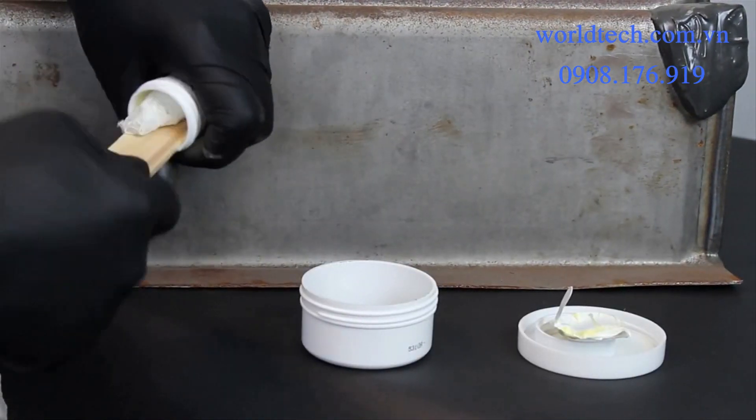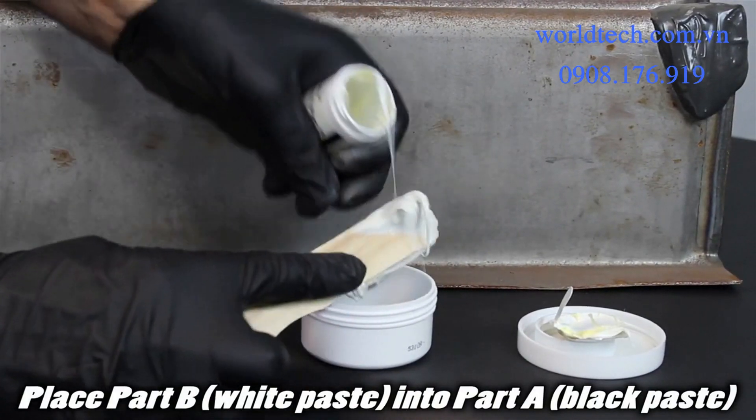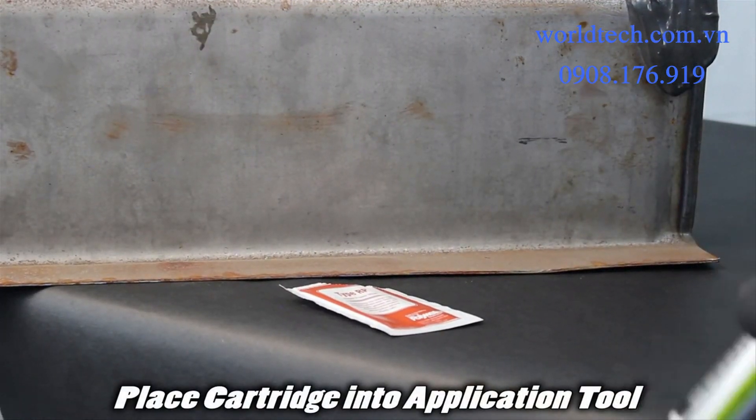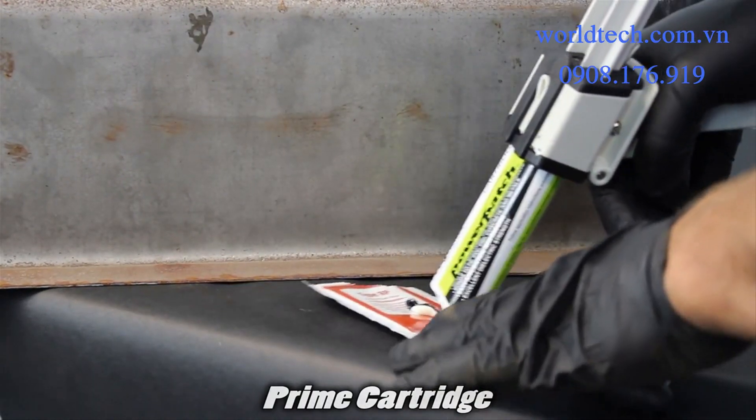Mix cups by placing Part B, white paste, into Part A, black paste. For the cartridge, place the cartridge into the tool. Prime the cartridge so both the white and black materials come out.